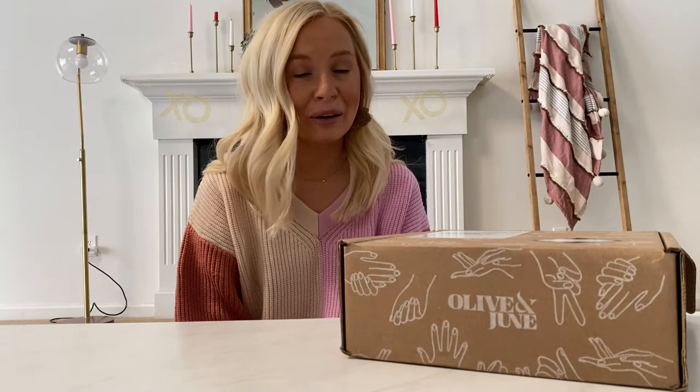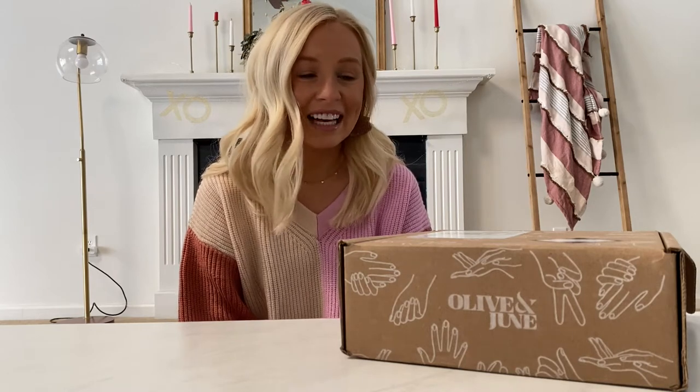I decided to get their manicure set after I started following them on Instagram. If you follow their account they're always doing live videos and trainings on how to get the perfect manicure at home, and in all of their videos they are referencing this manicure set. So I finally pulled the trigger and purchased it — it is such a good deal and I'm so excited to share it with you guys.